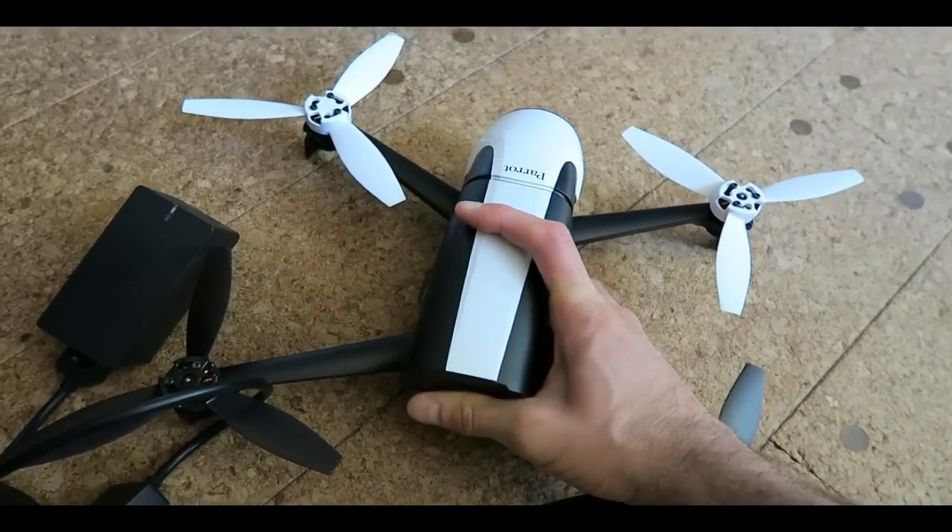To get the flight started, first take the sky control and put the battery inside, aligning it and pushing it in until you hear the snap. Now turn it on — there is a small button right here — and all the indicator switches will turn on. Then turn on the drone itself by pressing its button until you hear the sound. Now it's on and it has calibrated itself.